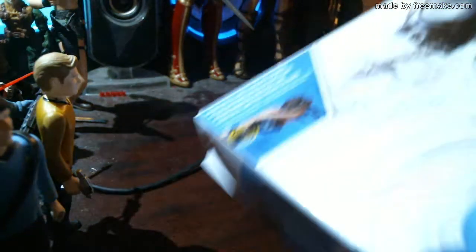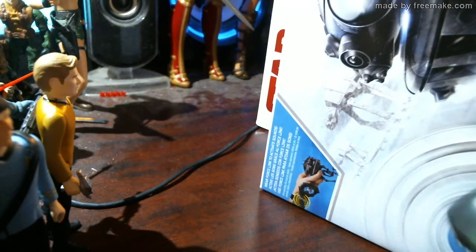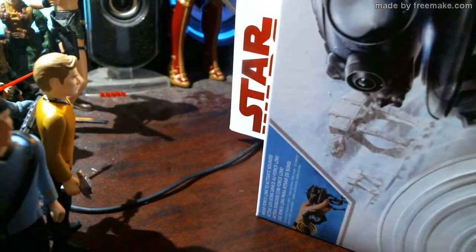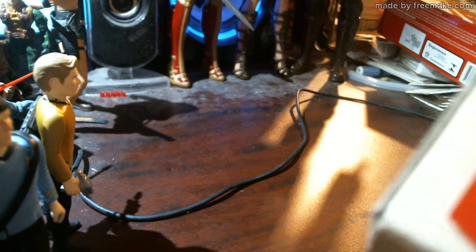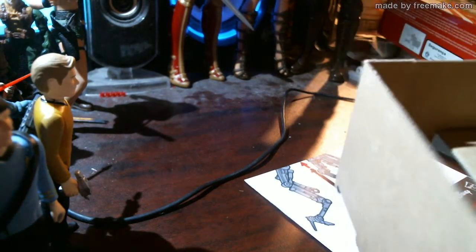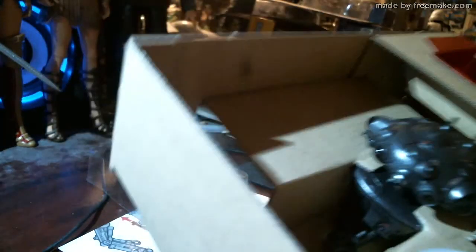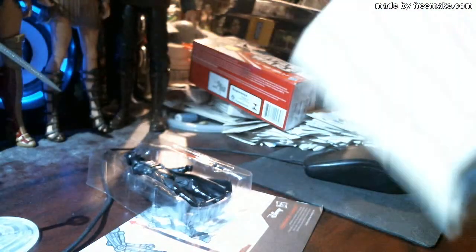Let's open it up. We're gonna have to use the box cutter of freedom — setting toys free since the beginning of this channel. On the top on one side there's a piece of cello tape, just slice that, open the box, give it a good yank. There's Vader, the probe droid, and a stand.